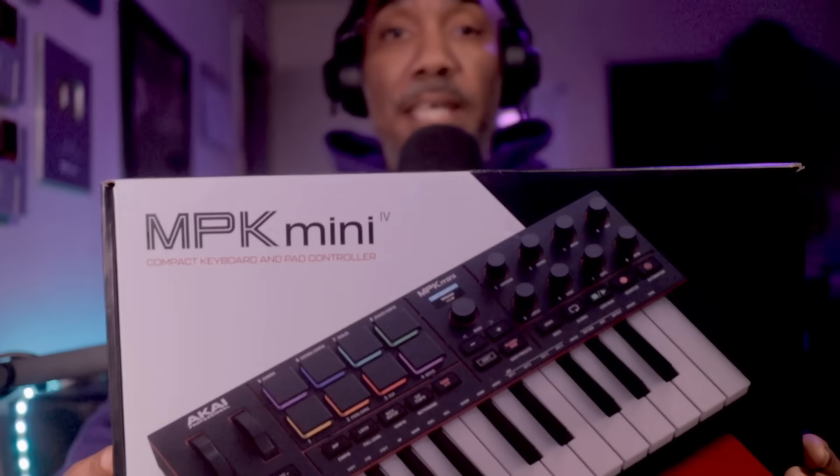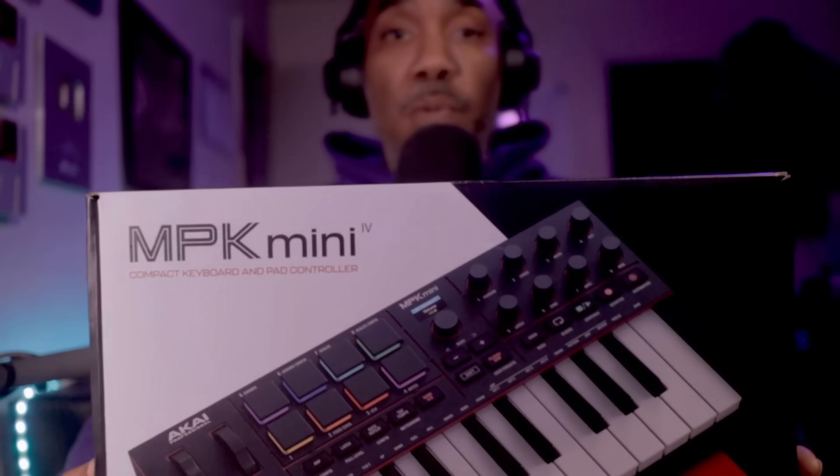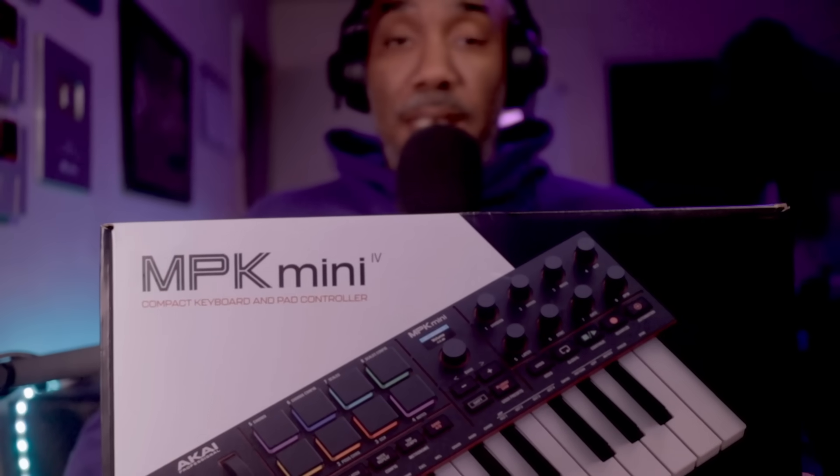I don't like doing reviews like these, but today we're going to check out the Akai MPK Mini 4, which is the new iteration of the MPK Mini series. As you know, if you check out my channel, I've reviewed almost every single version of the MPK on my channel.